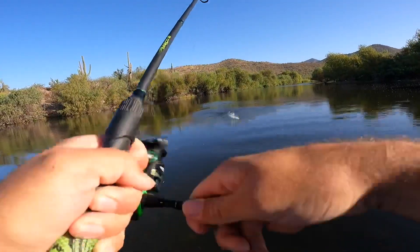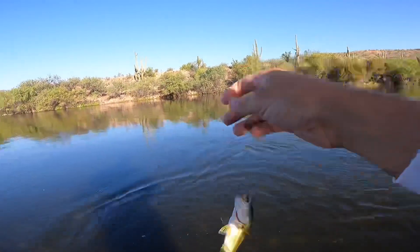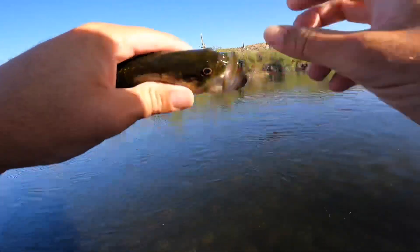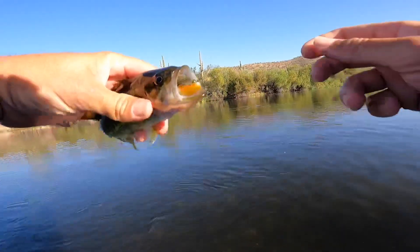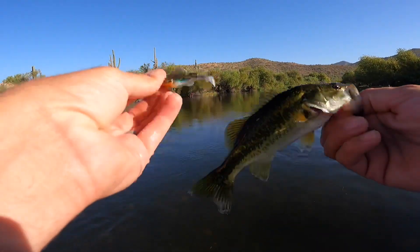Oh man, look at how he ate that — that is in his mouth! That's a good sign guys. They are going to like this thing. Little guy, but it's a little bait, so that's what I would expect.